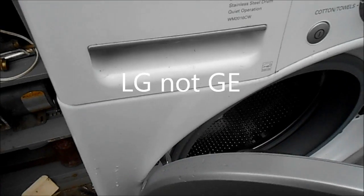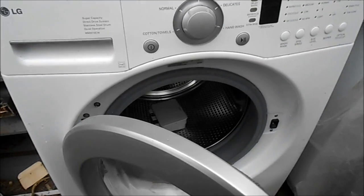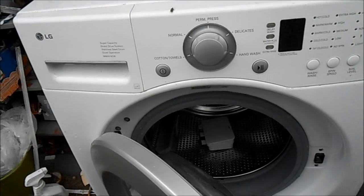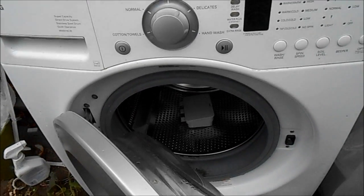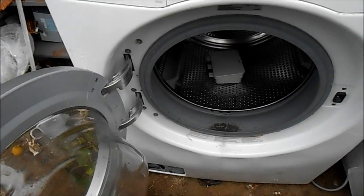Hey, it's Bill the handyman up here in Northern California. Today we're going to talk about a GE front loader. I actually put a boot in it only about a year ago, and this boot...